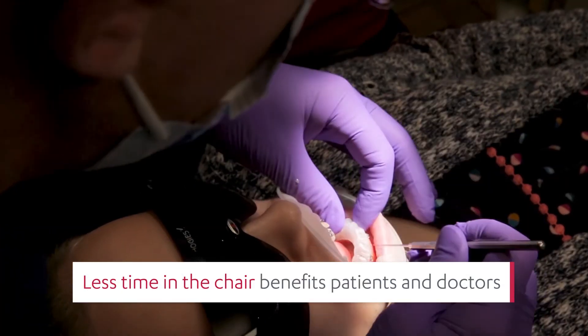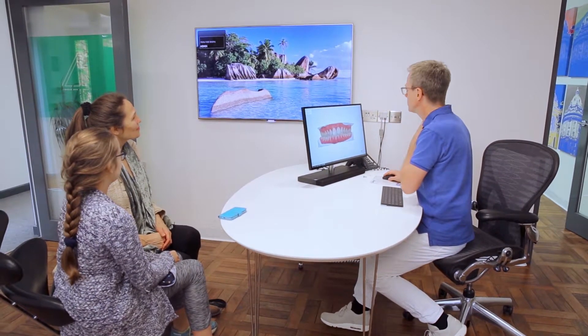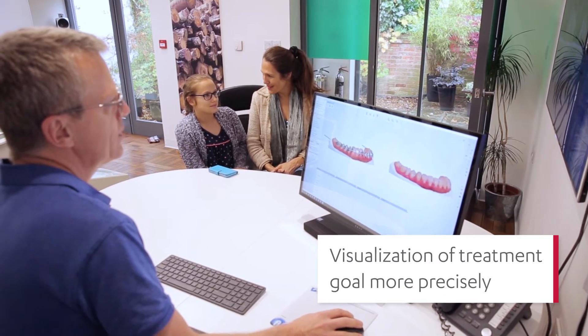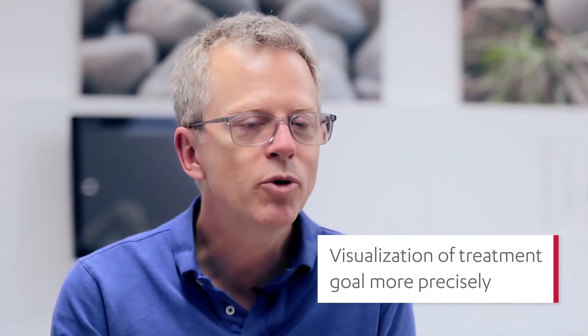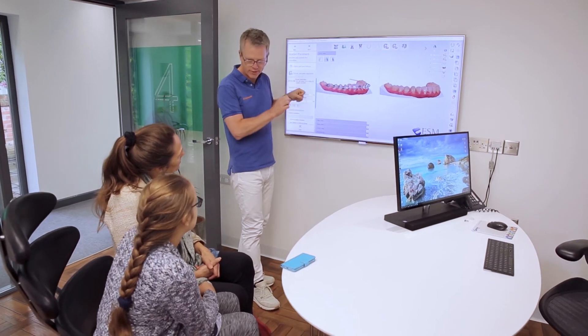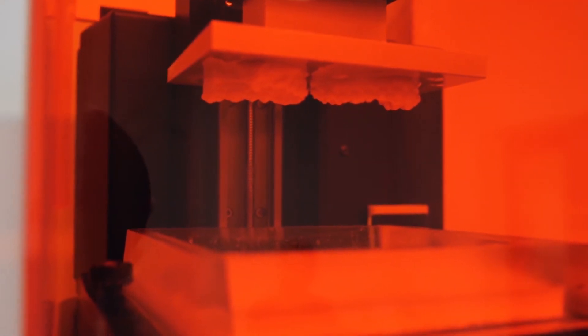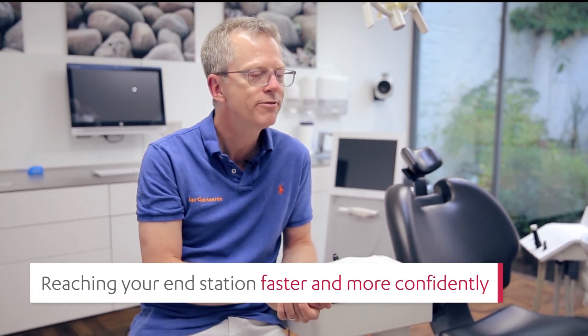The mechanics have not really changed, but the planning of the mechanics is possibly different now, and I feel I can visualise — to myself and also to my patients — a little bit more precisely what I'm setting up for in my journey. Whereas in the past we were sometimes doing things, watching what happened and then altering the journey as we went along, I think I am now able to more confidently get to my end station faster.